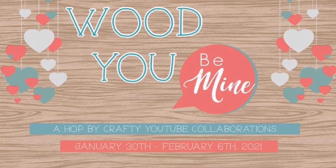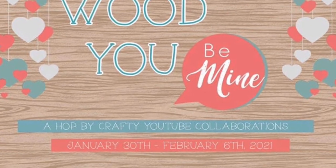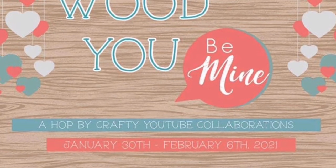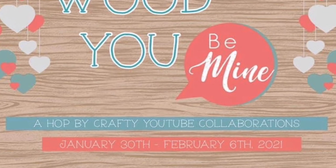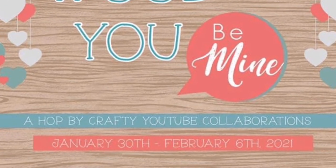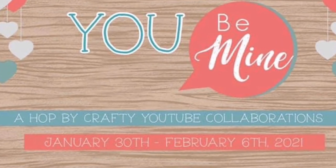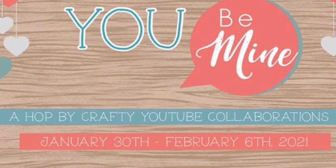Hello and welcome to Cards by Kendra. Today I'm excited to be participating in the Would You Be Mine Hop. We are sharing inspiration for the upcoming Valentine holiday with projects that incorporate wood. At the top of the description box you will find the link to the next person in the lineup. I hope you take the time to watch all of the hop videos because we love your comments and thumbs up.